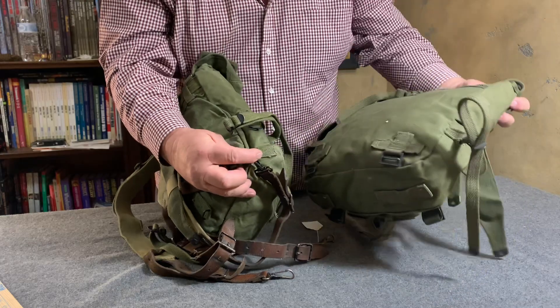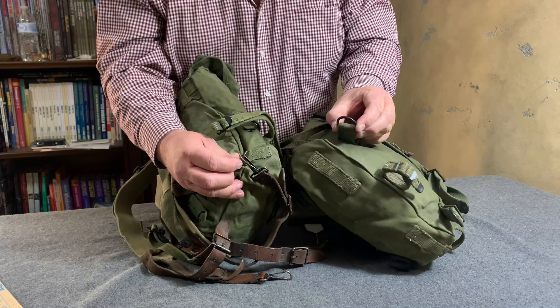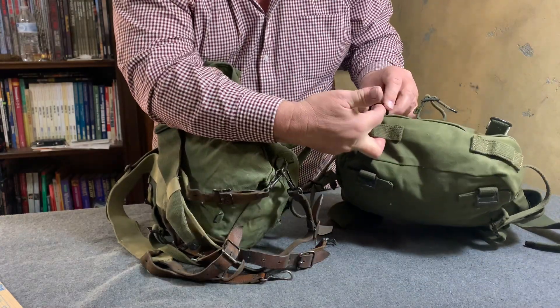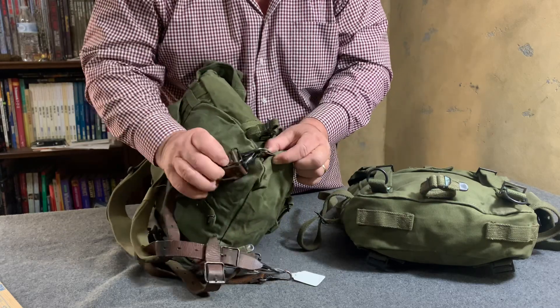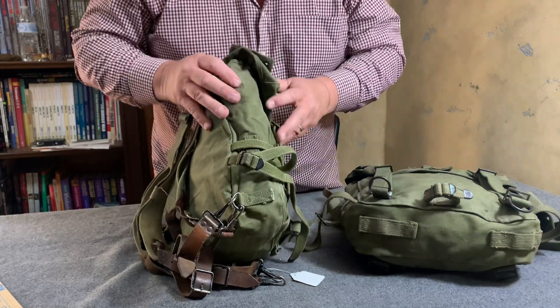Notice the M1945 moved this attachment point basically to here on the front side. You would bring this strap through here and connect it there. On the old M1944, you simply connected it here into the side of the pack.